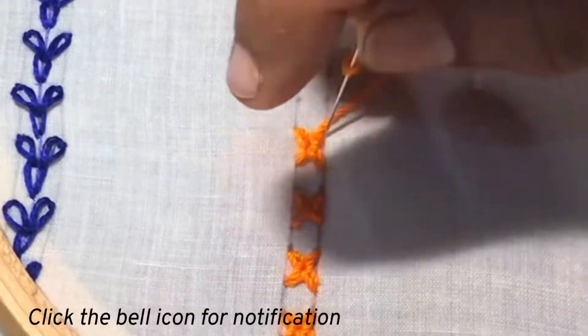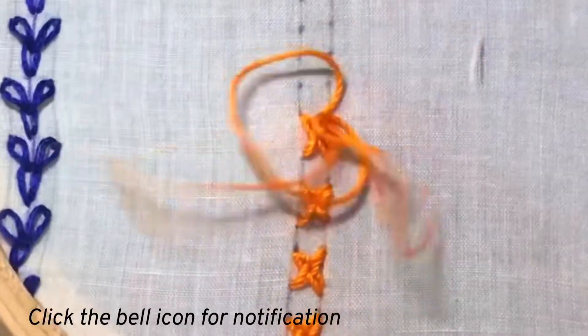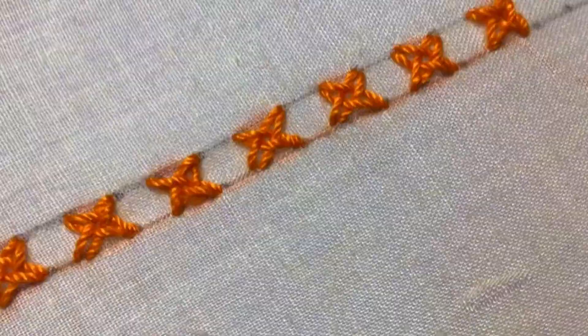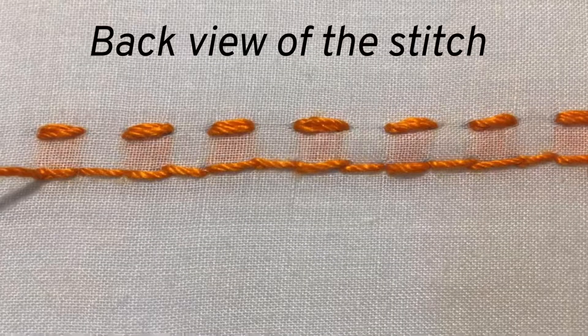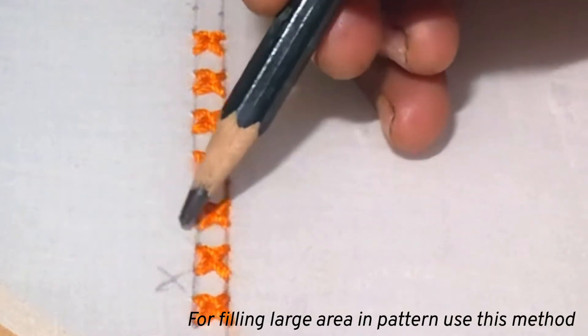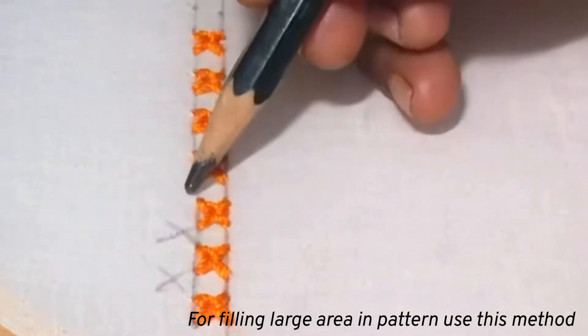And now I have finished the stitches. I will show you the back view of the stitch — it will look like small stitches on the top line and like back stitches on the bottom line. And for filling the patterns you can put cross stitches in between like this.